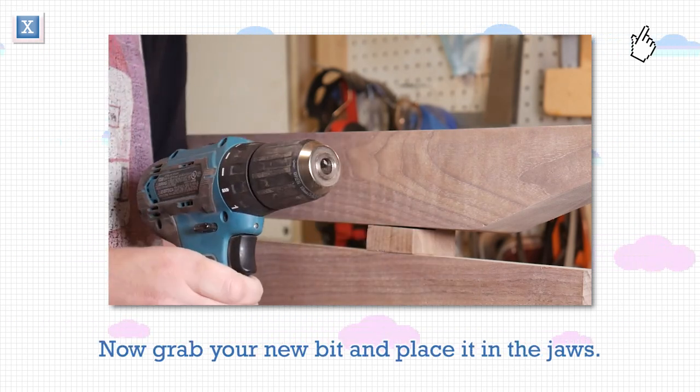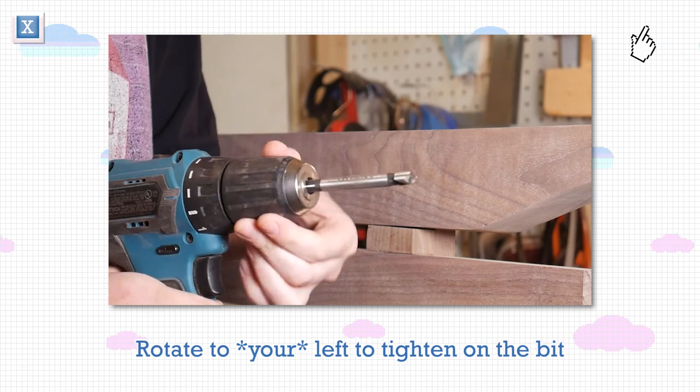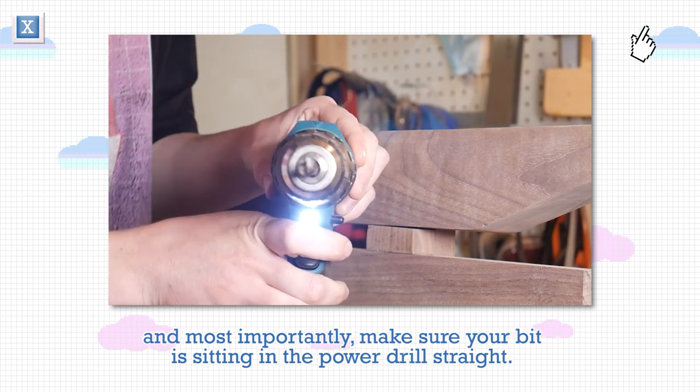Now grab your new bit and place it in the jaws. Put the drill in forward and grip the chuck again. Rotate to your left to tighten the bit. And most importantly, make sure your bit is sitting in the power drill straight.